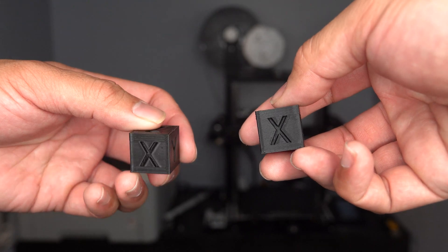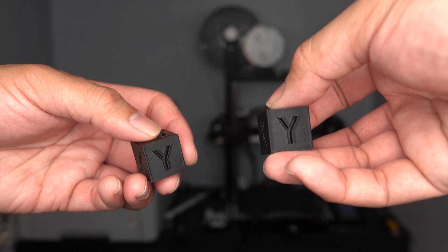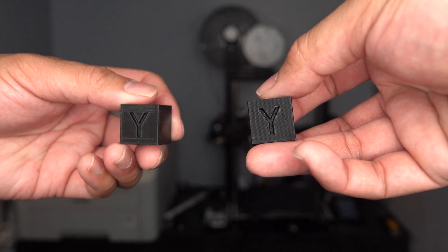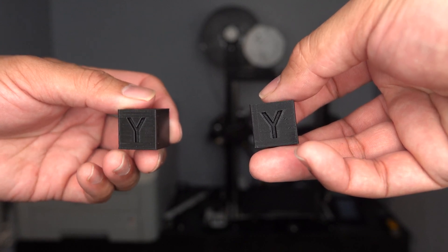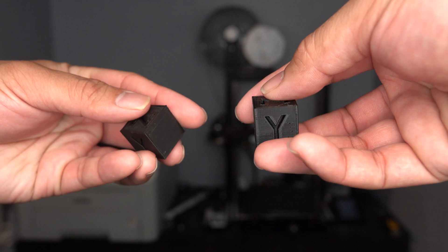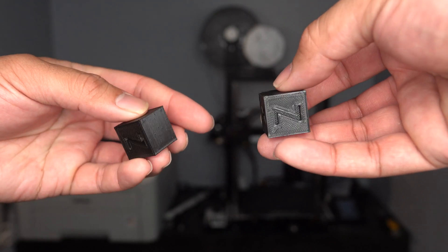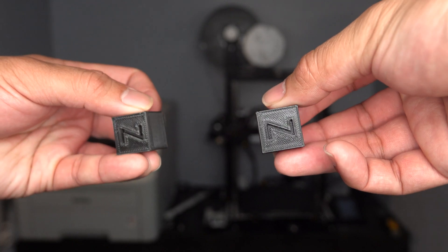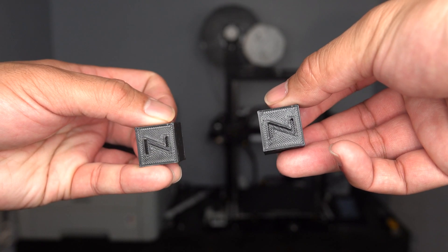So here's the quick before and after. On the left is before the linear rails, and on the right is after. Can you tell the difference? Is it worth the upgrade? For me, the print quality difference is negligible, but the structural integrity of the printer is significant. I don't have to worry about the X-gantry sagging anymore, or wearing out the V-wheels.